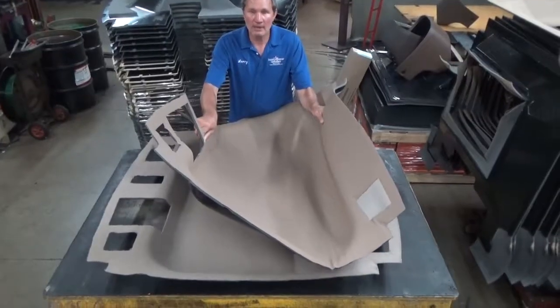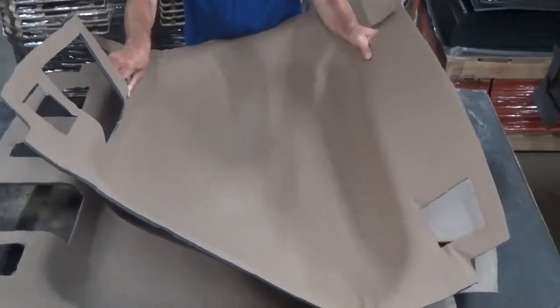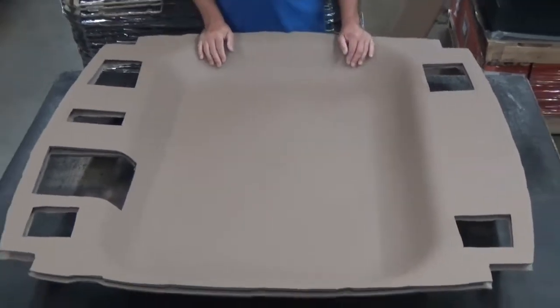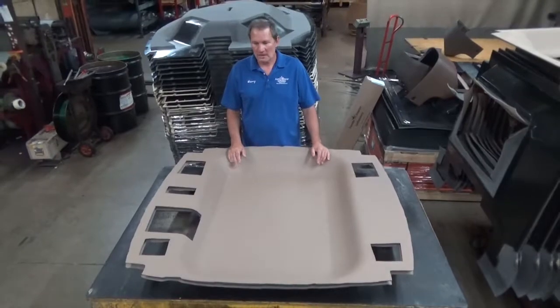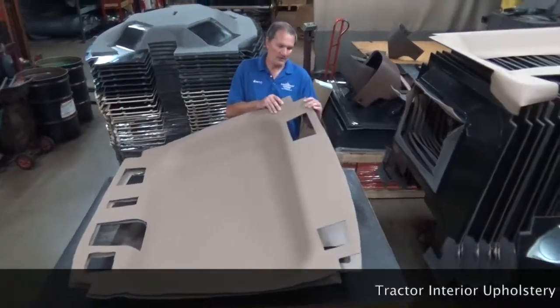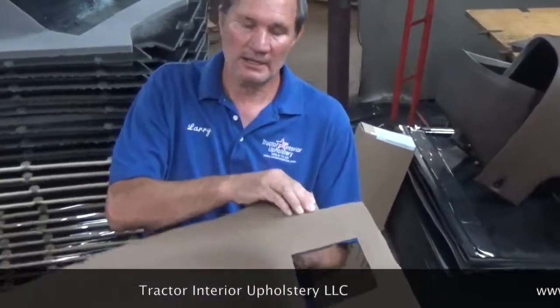Put it in through the back window. It looks pretty ugly when you fold it up, but you will not break it — rest assured. Fold it up and slide it in through the back window. Those creases you see form when you fold it will disappear after you get it in there and put it into place.